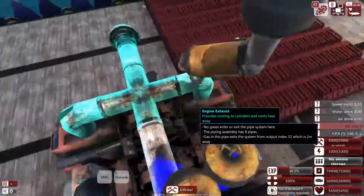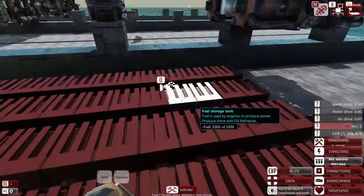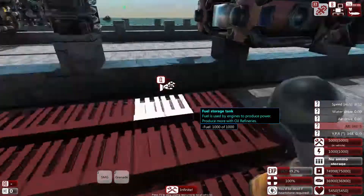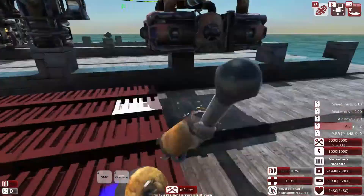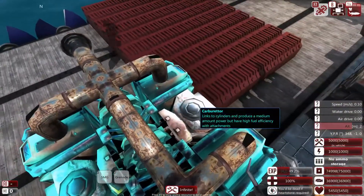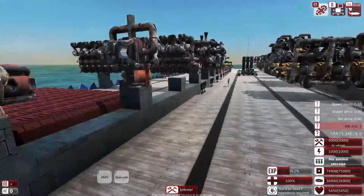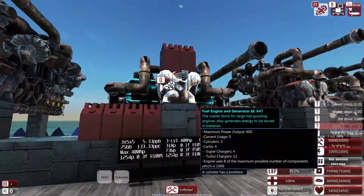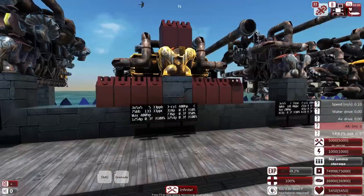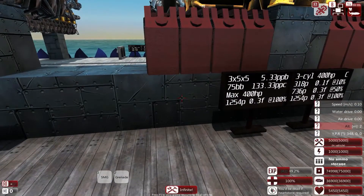If you put a supercharger on the carburetor motor, it gets a roughly 30% efficiency boost — about 20% less fuel. On 70 cans that's about 15 fewer, so roughly two rows saved. Just dropping two superchargers on saves a good bit. But adding superchargers means adding efficiency parts — and if you're going to push efficiency up, you're better off just using the efficient motor in the first place.